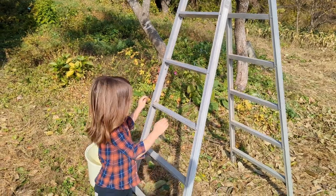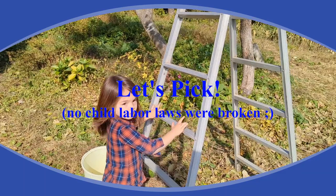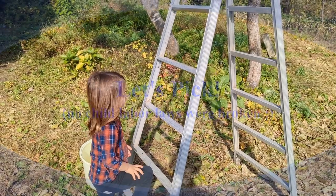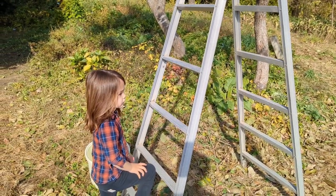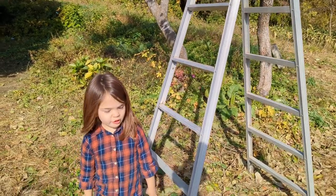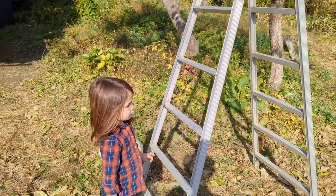Helping me today in the fall sun is my daughter Emily — we call her Emberly when she's acting a little fussy, that's an inside family joke. Her name is Emily, and she is going to pick some persimmon for us. Her nickname is Unicorn Papa. Emily, go ahead and go pick some persimmon.